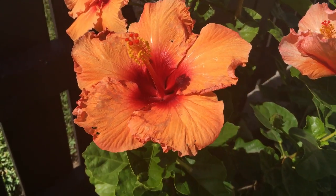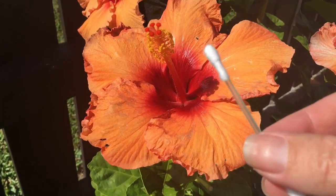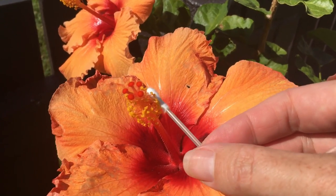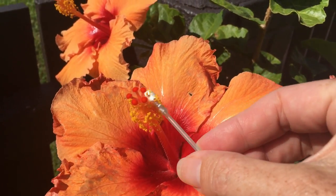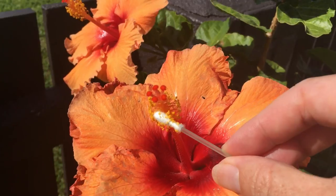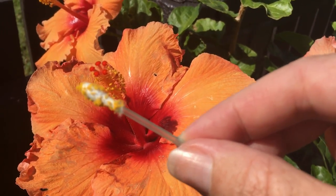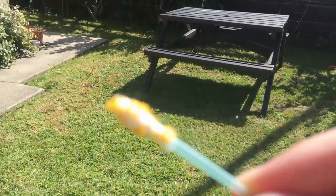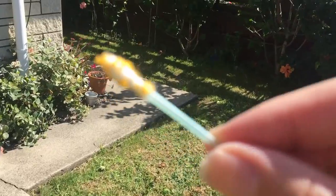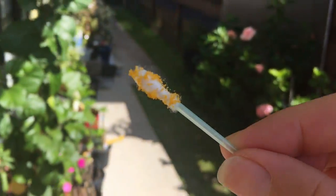So what I do is I get a Cromwell bud just like this and I take some of the pollen off the side of it like that. You don't need too much, but hopefully you can see that the pollen is on there. Now I'll take this pollen back over to my hibiscus and pollinate it.